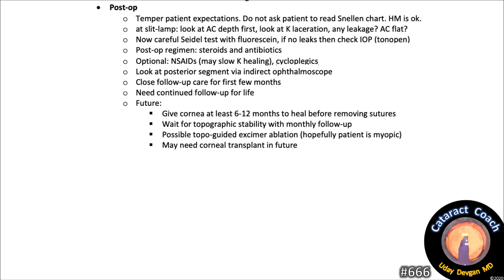In the future, give the cornea at least six to twelve months to heal before removing sutures. Wait for topographic stability with monthly follow-up after suture removal. Possible topography-guided excimer ablation — hopefully the patient is myopic — and the patient may need a full-thickness corneal transplant in the future. Thanks so much for watching. I trust that you learned a lot and will take great care of the next patient you see with this kind of traumatic injury.